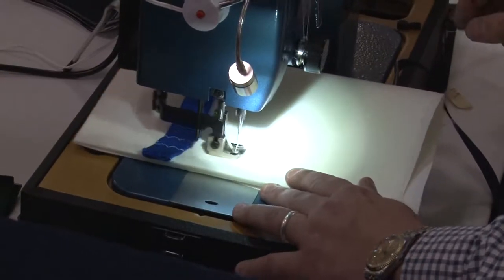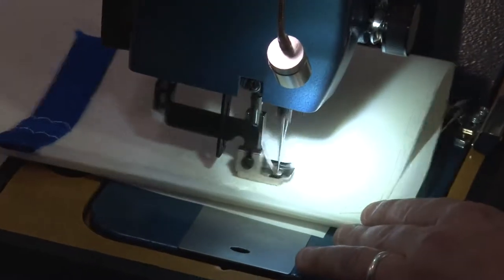The Ultrafeed LSZ-1 sewing machine walked right over that webbing without any problem at all.